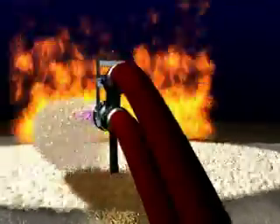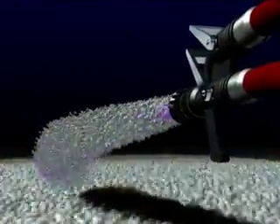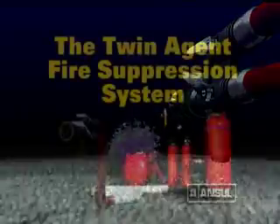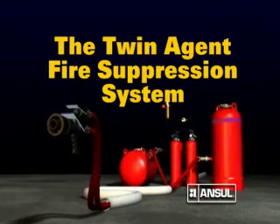When a safety zone has been established, cautiously advance forward as the fire is extinguished without entering the hazard area. Continue to blanket the hazard area completely to seal and cool the surface. The Ansel Twin Agent System — a versatile and highly effective way to suppress fire.